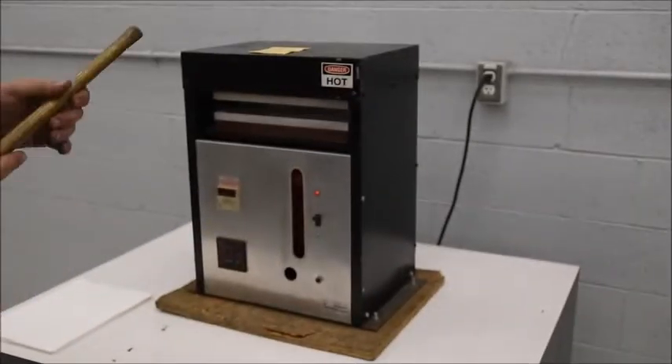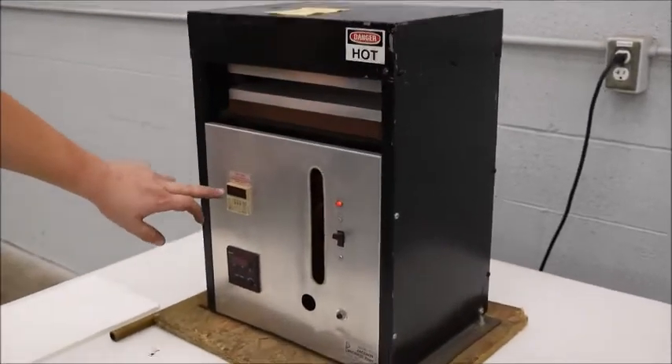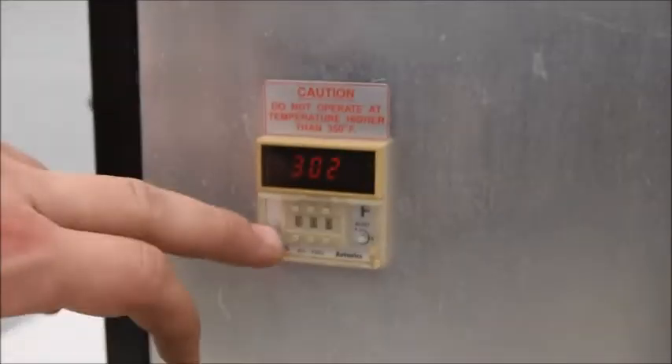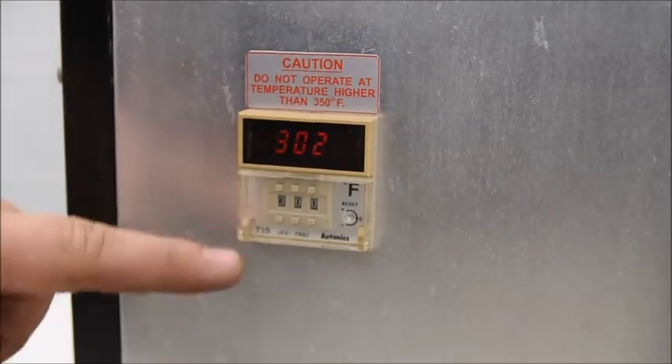It's a manual clamping action, but the heating is visually controlled. You've got a heater control here — you adjust the temperature with these little dials. We're set at 300 here, but it's reading 302, so it's pretty accurate.